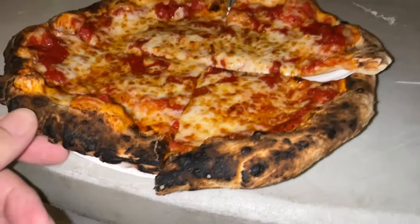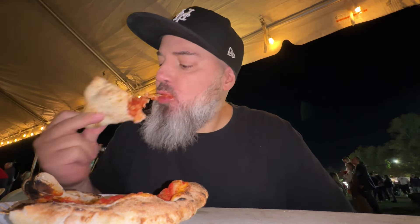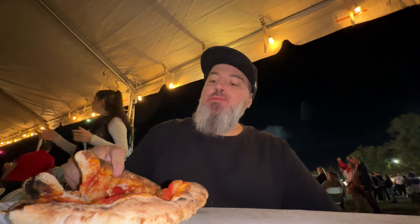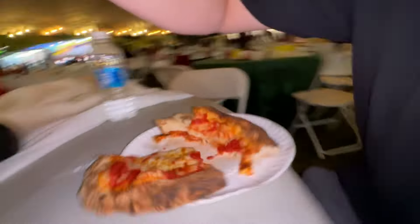A 12-incher — not too shabby. I was immediately smitten upon first glance when I saw this pizza at Montalbano's. Wood-fired, not traditionally Neapolitan, but in the spirit of a Neapolitan. What a pizza party — nothing like eating some pizza during a firework show.